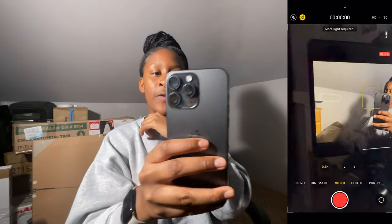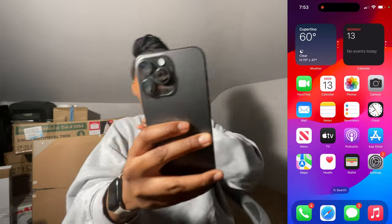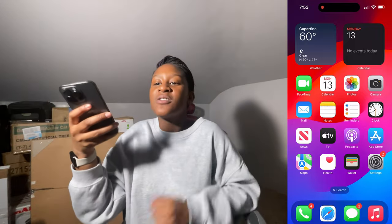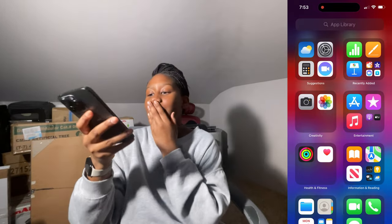Camera — normal, more buttons though. There's video mode. What is this — action mode? I think action mode is like for sports — if you're recording sports it'll catch the action, like a movie. Y'all don't play.